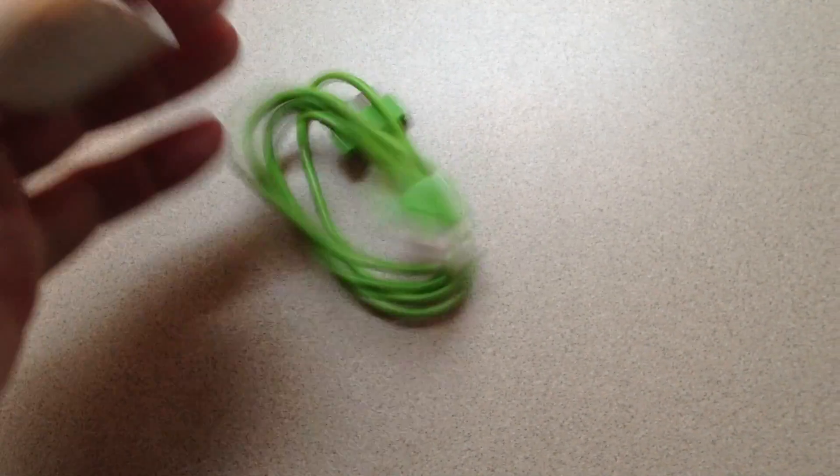Due to Apple changing to the new — oh shit, what is it? Thunder, thunderbolt, lightning bolt, something like that — connector. So here's the cable as it slides out of this healthy packaging. It's all paper, so I guess that's good. It's all recyclable or recycled.